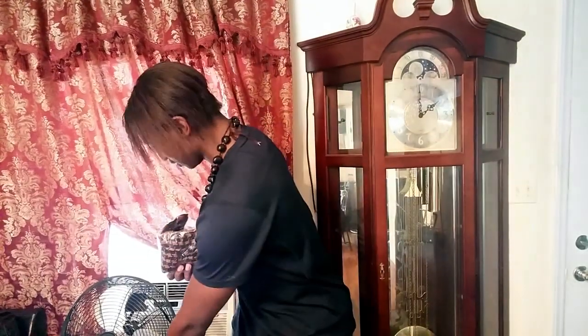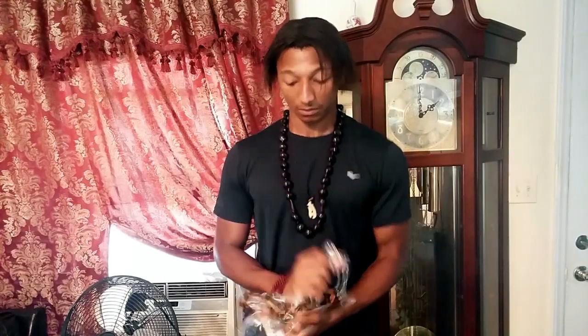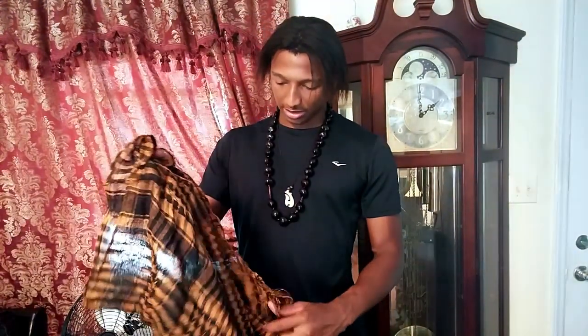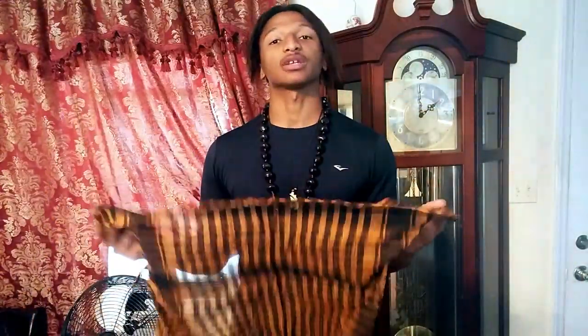Trying to remember what this is... okay, I get it! It's one of those scarves that people use when you go into the desert and stuff like that. I don't know the correct proper term, but it's like you wrap it around your neck — it's kind of like a stylish thing. You just wrap it around your neck like this.